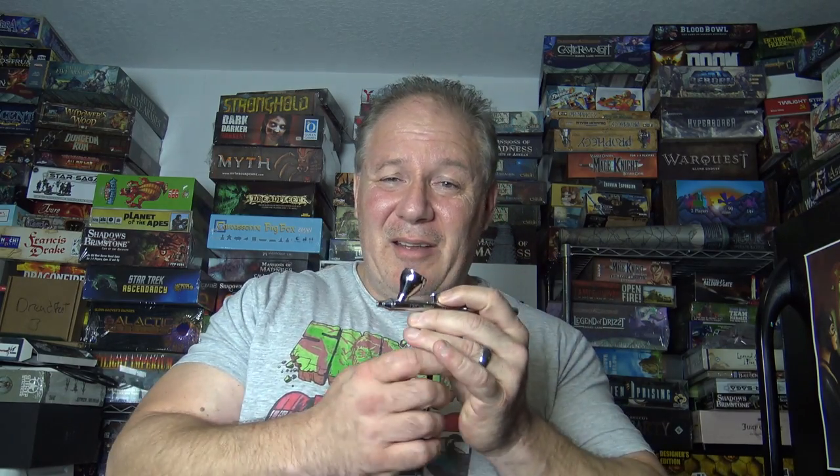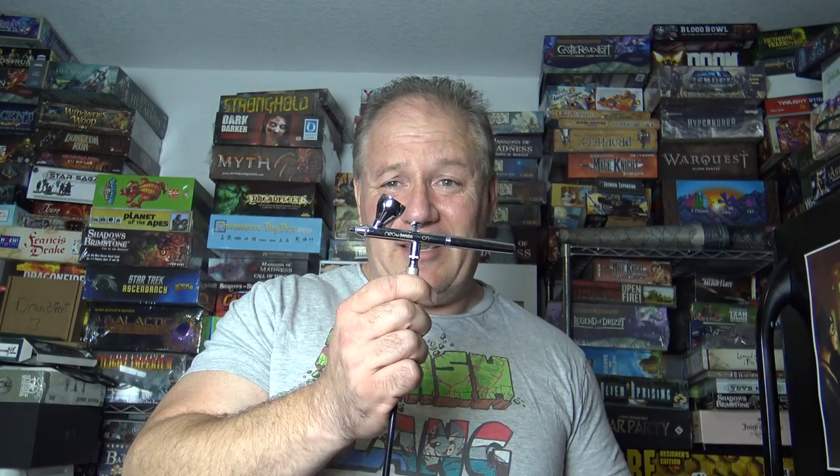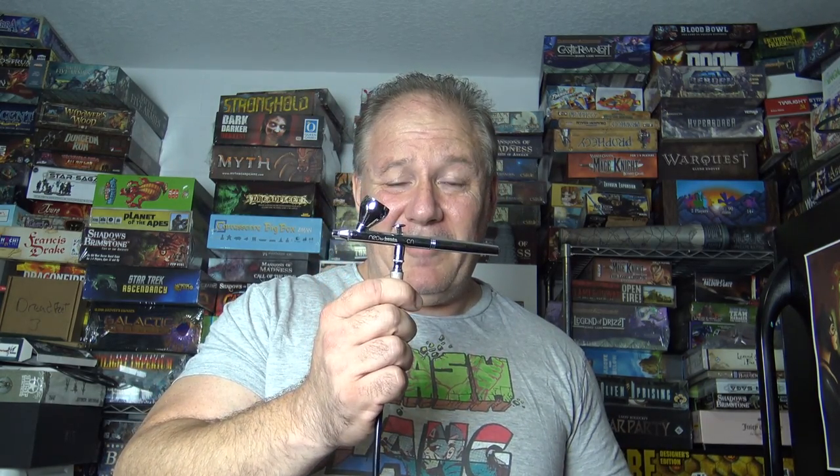Welcome to Painting 102. Now you've got your compressor and your airbrush — it's time to paint. Wait, you've never done this before? Well, that changes everything. If we just went outside and I started showing you how to spray, at the end you wouldn't know one of the most important things: how it works and how to clean it.